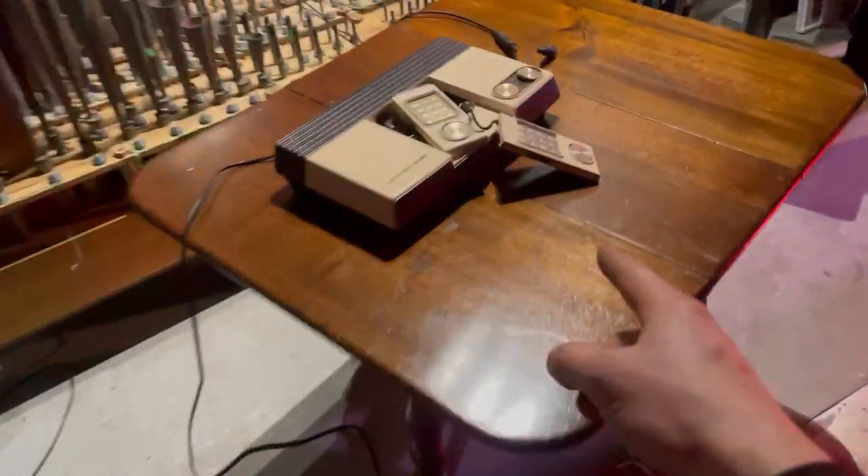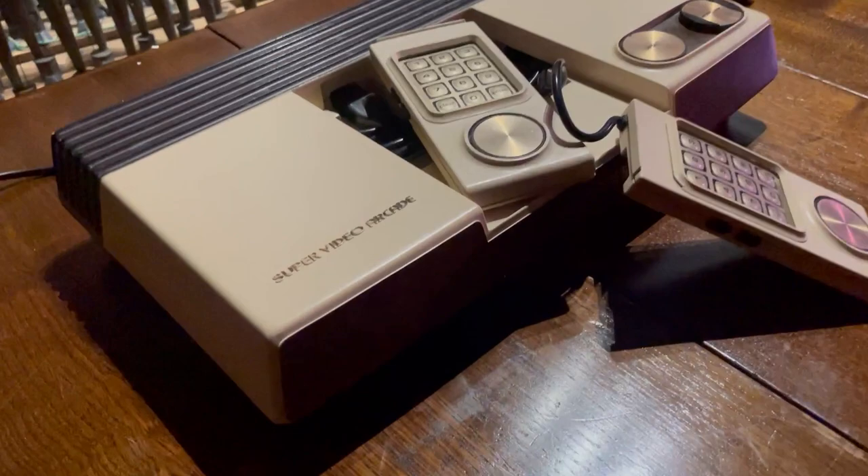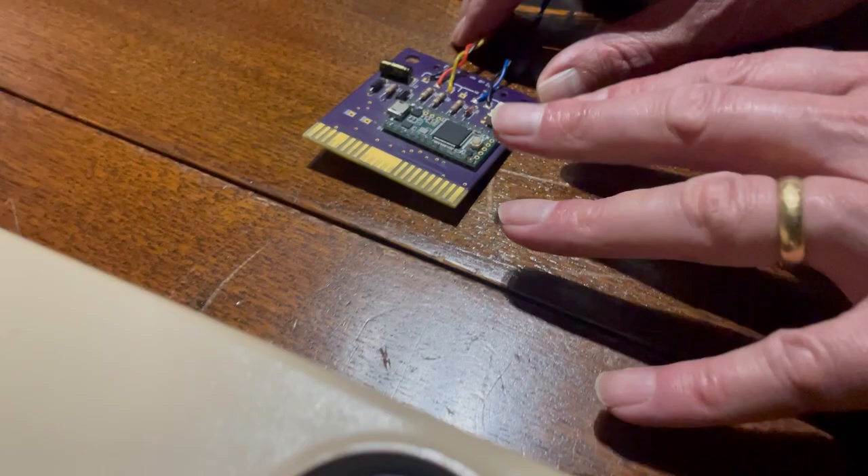Ian has come to the museum today to show his Intellivision — it's a US version made for Sears, so it's a clone of the Intellivision. He's built a cartridge that acts as a cartridge to the game console itself and also a MIDI interface, so it just uses a small microcontroller. Really cool.